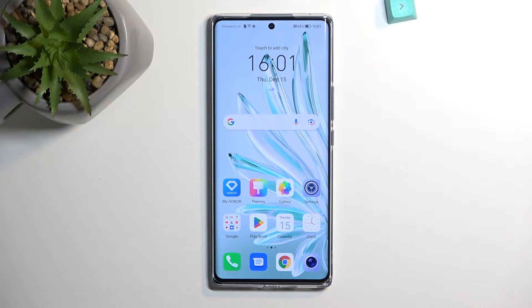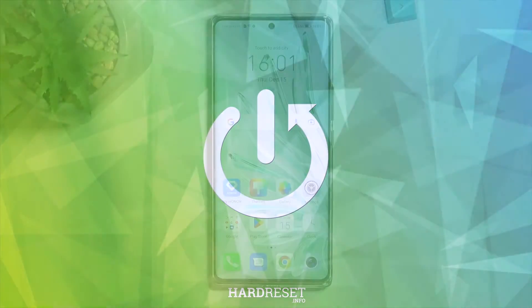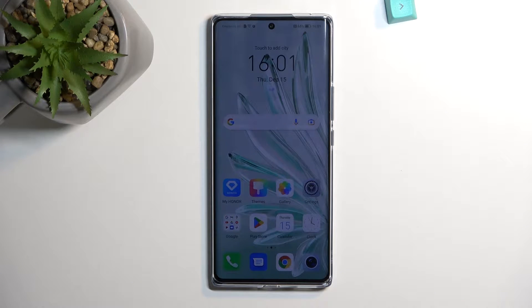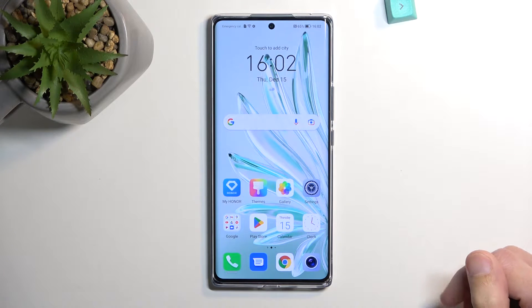Welcome and follow me as I cover the Honor 70. Today I will show you how we can capture a screenshot on this device. To get started, you'll want to open up the content that you wish to capture and make sure that everything you want to capture is visible on the screen. I'll be using the home screen as an example — for me it's already open and visible.